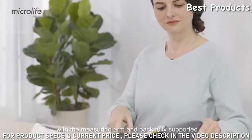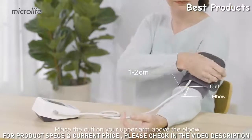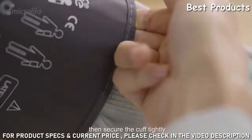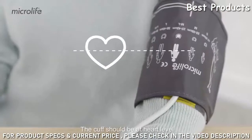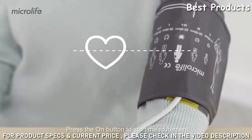With your measuring arm and back fully supported, place the cuff on your upper arm above the elbow, then secure the cuff tightly. The cuff should be at heart level with the artery mark aligned with the brachial artery.